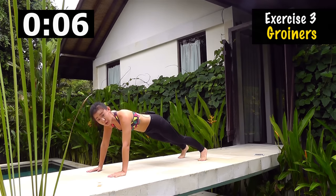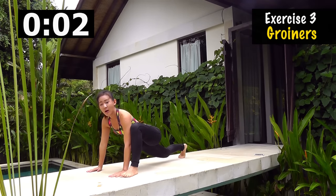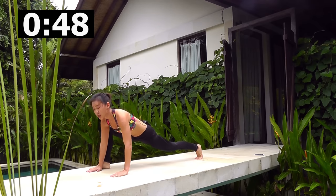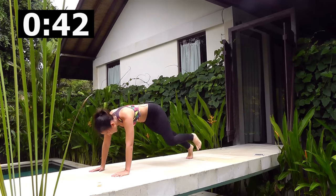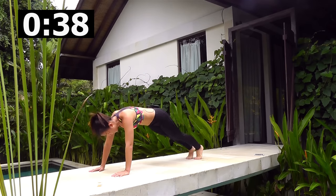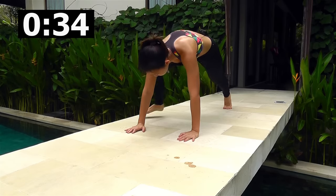What we want to do is get into groiners. Left foot to your left palm and then back into a plank, right to your right palm. Remember, in the morning it is all about looking up — it is all about giving thanks, it is all about giving gratitude. Pace your breathing, up to the sky, breathe up.